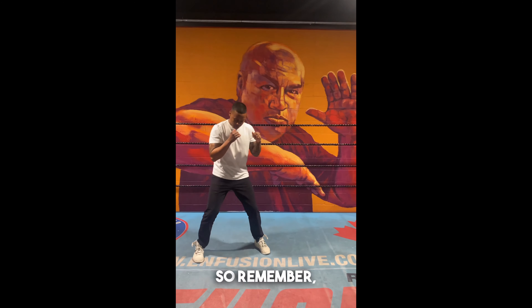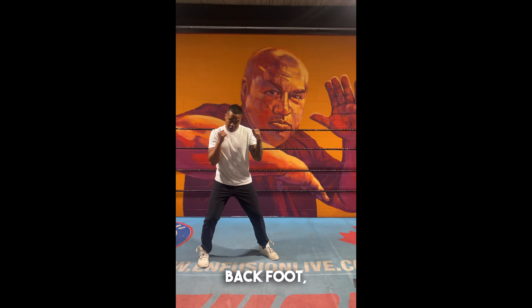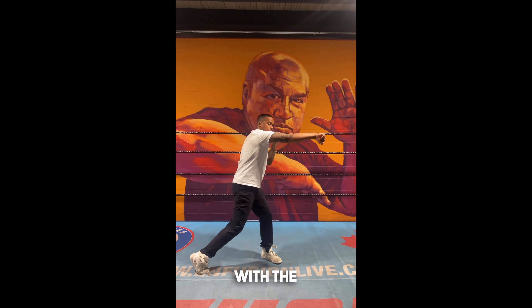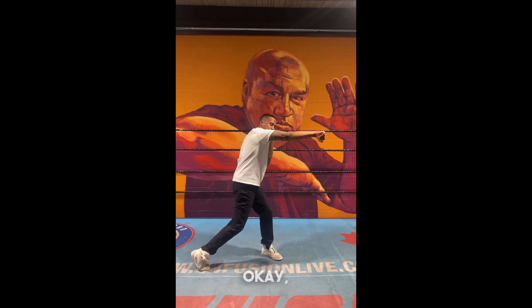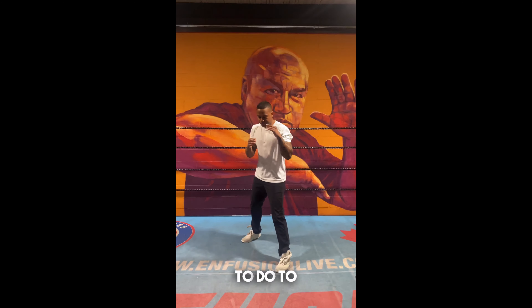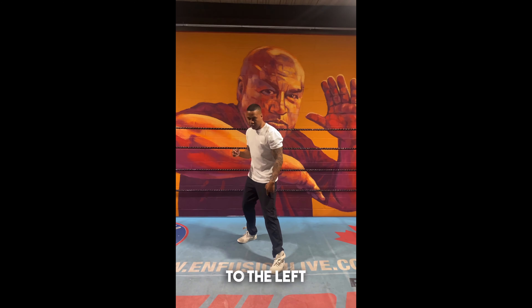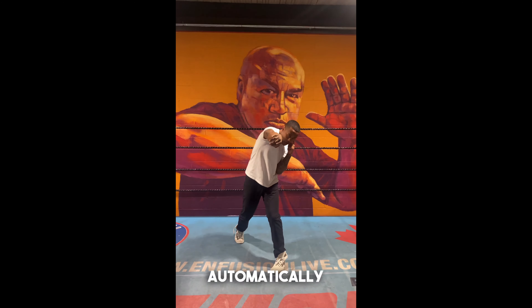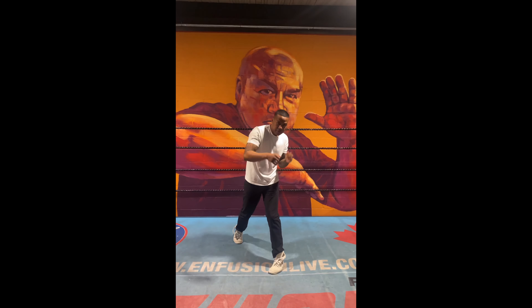Remember, when you guys throw the straight right: twist the back foot, transfer the weight to the left leg, and hit it with the first two knuckles. What I like to do to make sure that my weight is transferred to the left leg is tuck in my left elbow. When I tuck in my left elbow, it automatically makes my weight go to the left side when I throw my straight right.